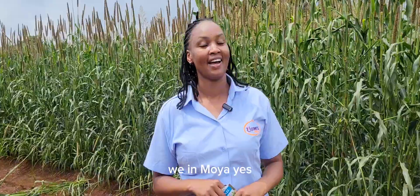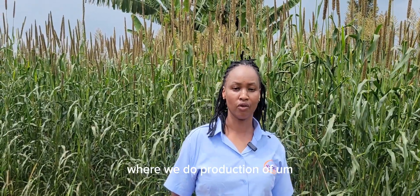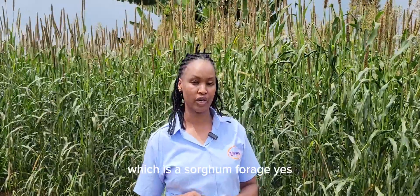I am Ambo. Where are we? We are in Moya. This is our farm where we do production of dairy master — that is millet — and ultra-grace, which is a sorghum forage for our dairy animals.